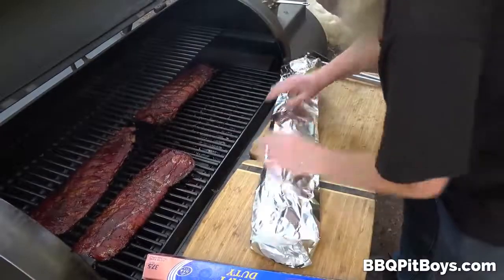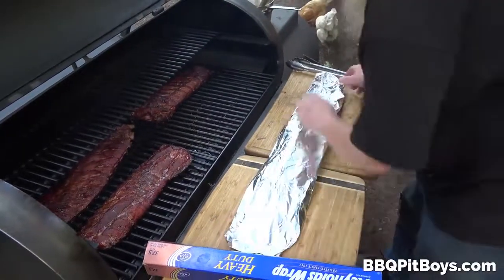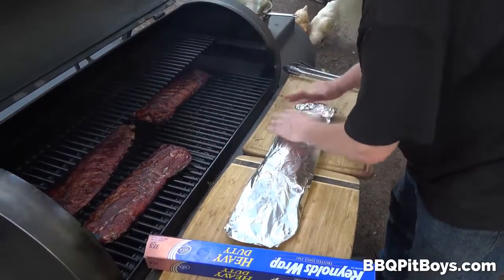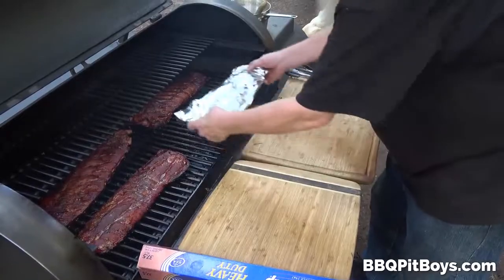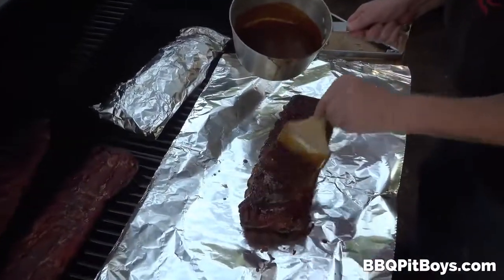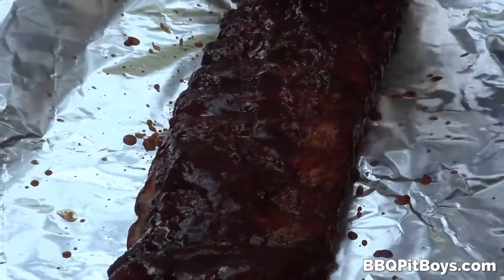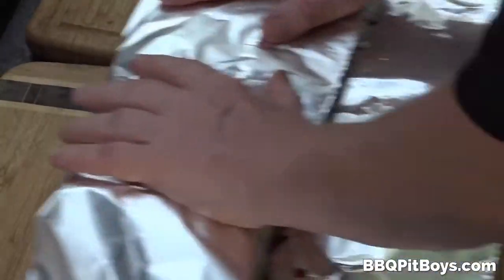What this does is further tenderize these ribs a little bit more. Don't always go by those barbecue societies that say there's only one way to do ribs — there are hundreds of ways to do ribs, enjoy it. You can see how heavy-duty this Reynolds Aluminum Wrap is; you don't have to worry about punctures or tears. It's perfect for the pit. Thank you Reynolds Wrap for sponsoring us.